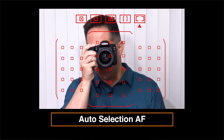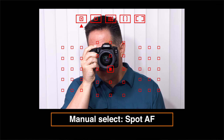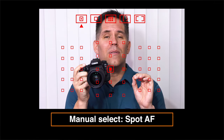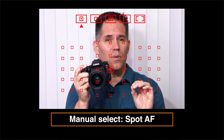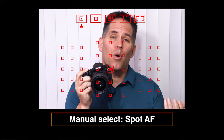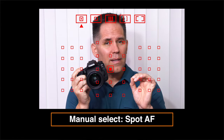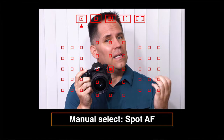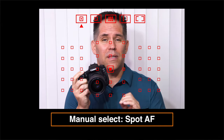The first cluster — which I skipped — is referred to as spot autofocus. It uses an even smaller area than a single square and is useful for very precise focus. For example, macro photographers who want to dial in a very specific point that they are focusing on. Those are the five different focusing clusters and what they do.